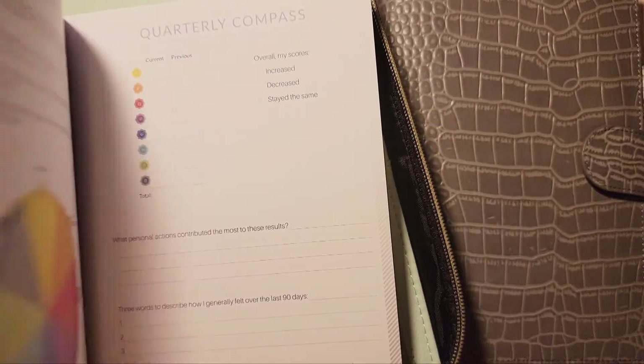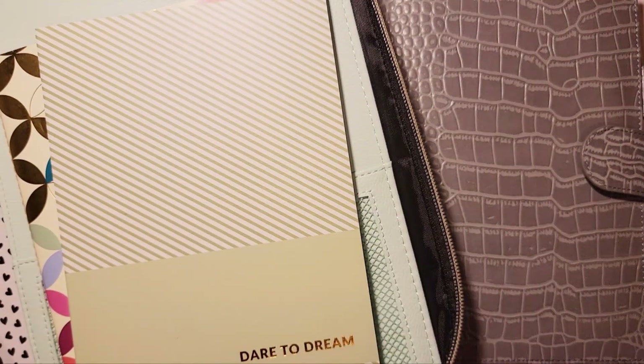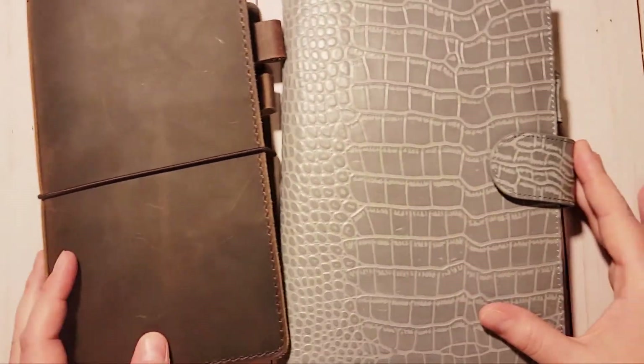I still have the rest of August in the Moxie Life book in the folio, and September isn't completely pulled out yet because I didn't want to pre-set it up in case things change week to week. I'm also still using my horizontal book as a daily reflections book and plan to get another one of those. I feel like it's not quite as many books as before because I'm combining things more, and I love it.